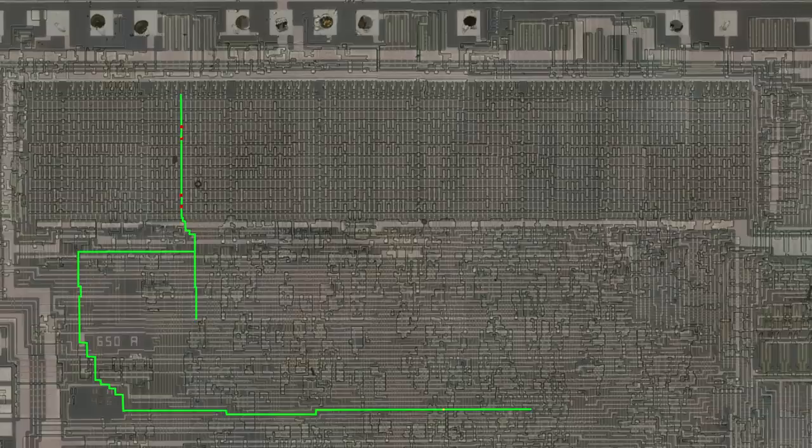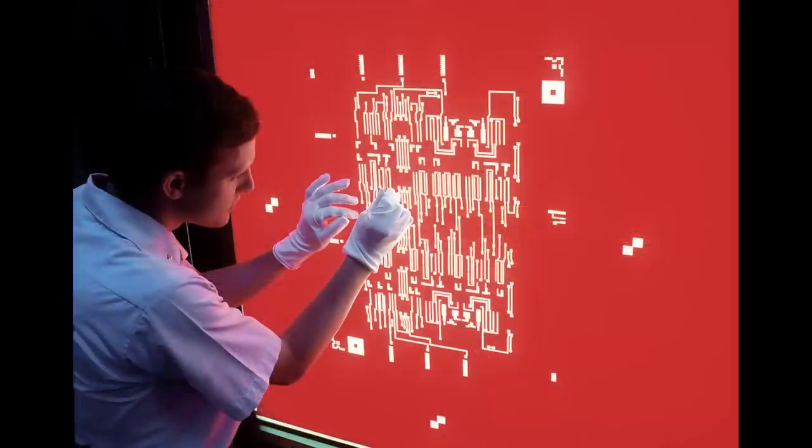It branches into two paths, and neither connect any transistors. My best guess is that it was used for a different instruction that was later removed or changed during the design process. The wires were all left in place because in those days, chip layouts were all done by hand on transparent sheets using a material called rubylith to create the artwork that was later turned into photo masks. It was easier to leave stuff in rather than to rip it out.